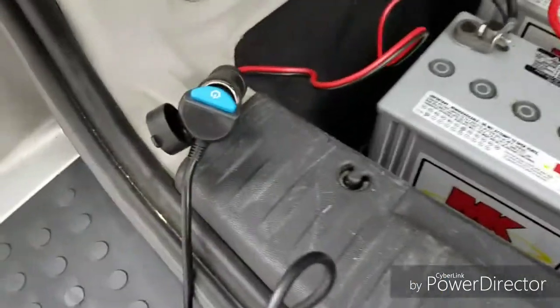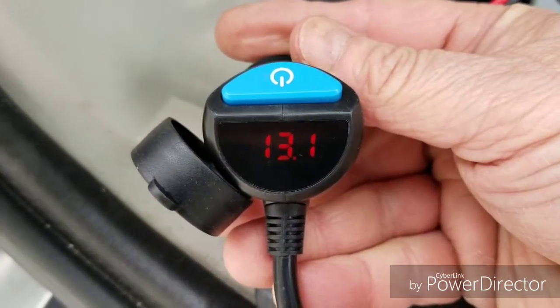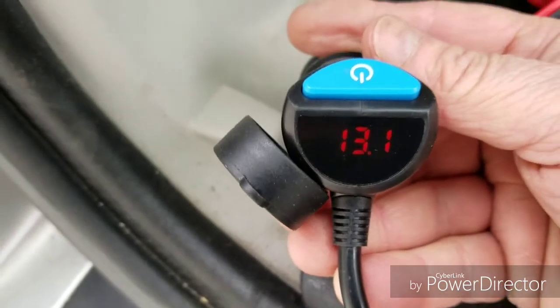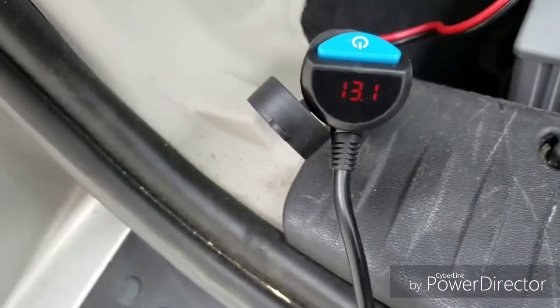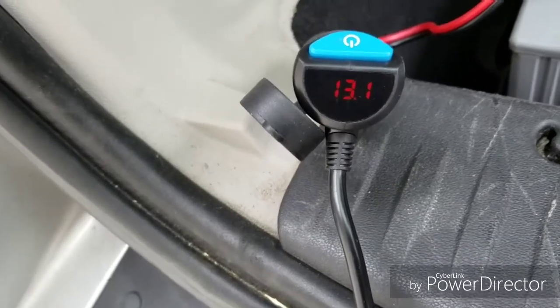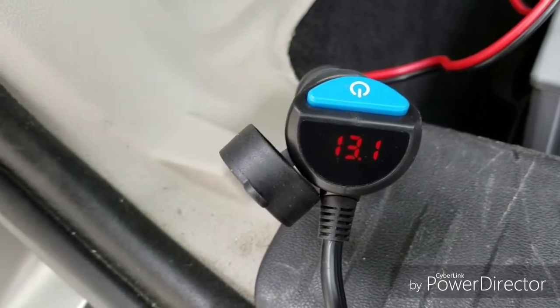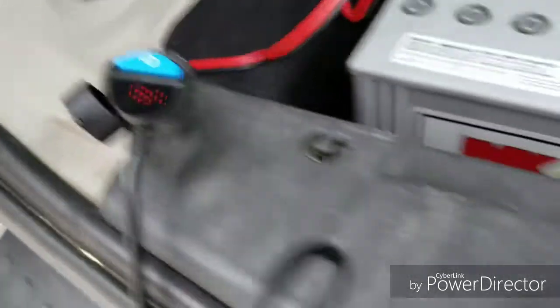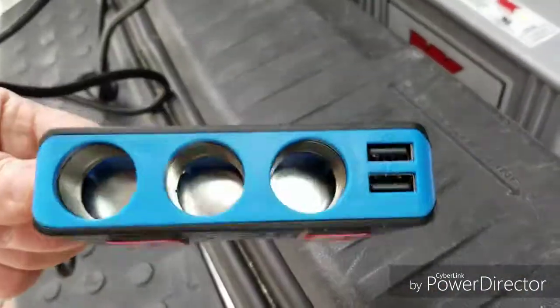We've got everything hooked up. I turn it on and it shows 13.1 volts — pretty good. It was charged two weeks ago and the batteries have just been sitting. I'm going to fully charge these batteries to see the max; it should be around 14.1 volts. Then we'll go from there, and right now I'll plug a few things in to see how it works.